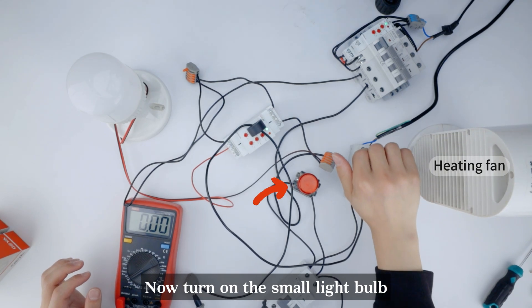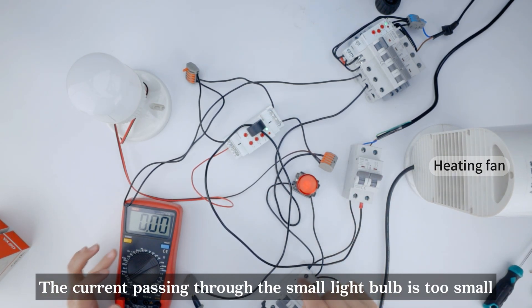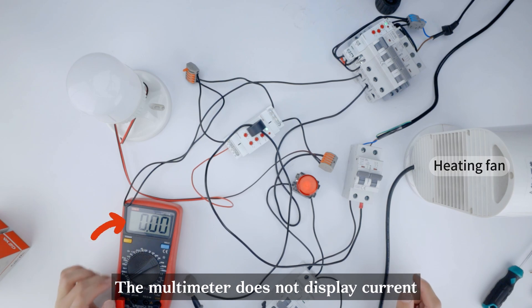Now turn on the small light bulb. The current passing through the small light bulb is too small — the multimeter does not display current.